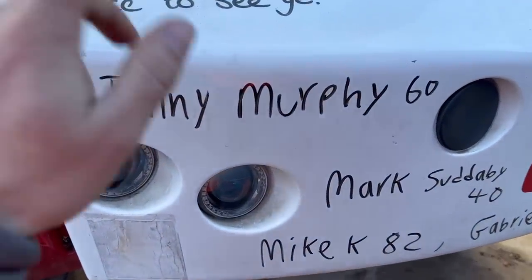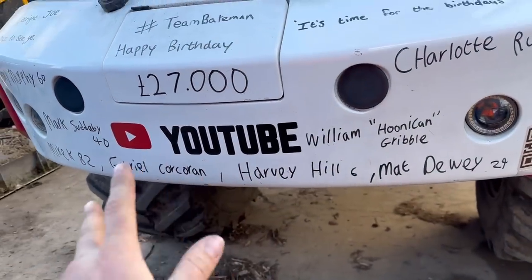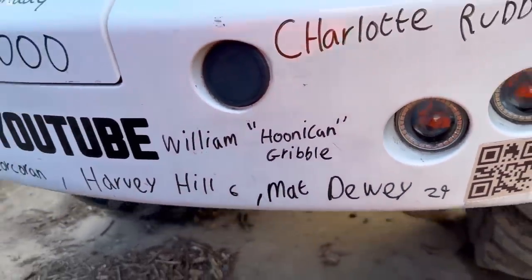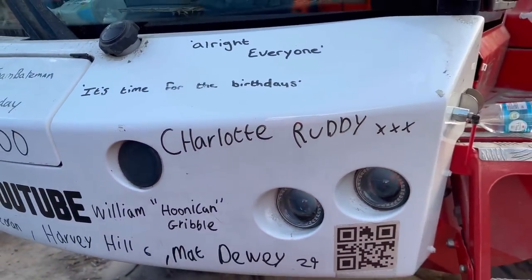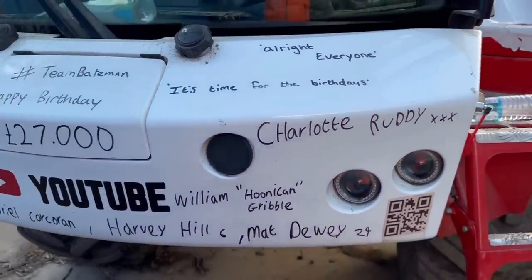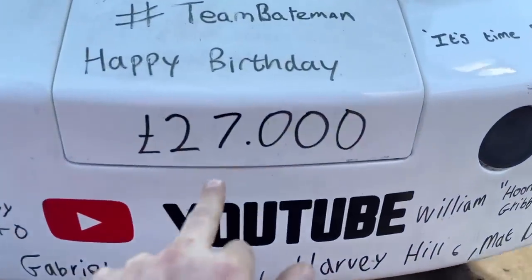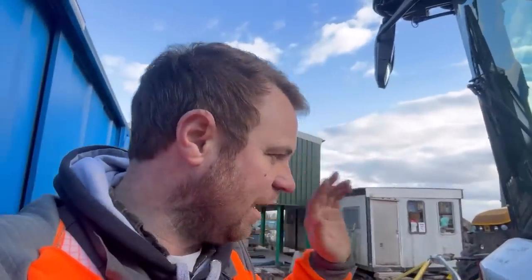Quick birthday bumper: Jenny Murphy's 60, Mark should be his 40, Mike K is 82 — amazing — Gabriel Cochran, Harvey Hill is six, Matt Dewey is 29 (I put his girlfriend's name down by mistake yesterday, sorry), William Hoonican Gribble, and also Charlotte — happy birthday to her today. Happy birthday to everyone on there, and if your birthday's not listed, happy birthday to you too. Look at that — 27,000 exactly on the air ambulance fundraiser. Someone from the air ambulance is coming out in April and I'm hoping by then it might be 30 grand, which would be about a year since we started — thank you very much everyone.